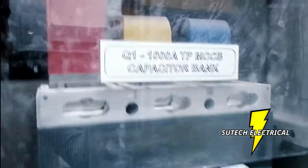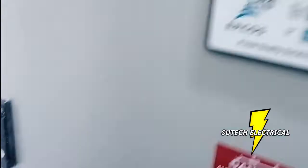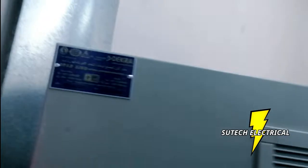This is for the capacitor bank — this one feeds the capacitor bank. The capacitor bank is here, you can see the capacitor bank. This is the capacitor bank.